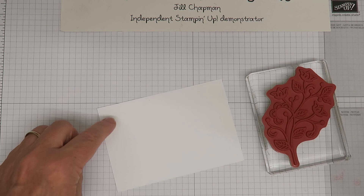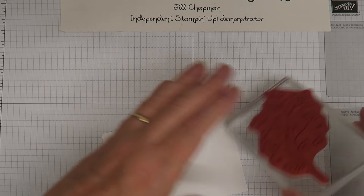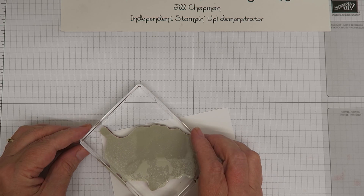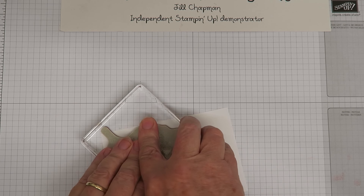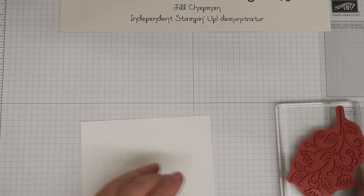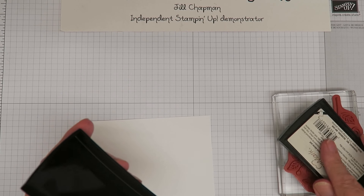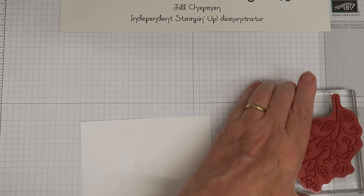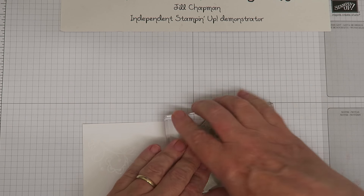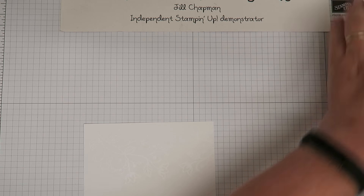You can see on this one where I placed it over in the corner. I'm going to take my stamp and place it on my card — that's a nice image. Then I'm going to ink it up again and do part of the image on the other side, just going over to here and inking a little bit there.